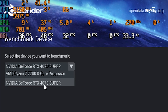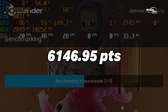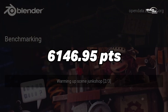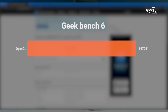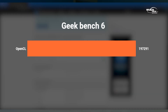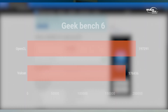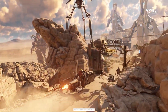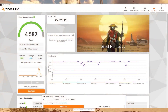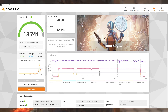For synthetic benchmarks, the Blender test scored 6146.95 points, which is a solid score for creative workloads. In Geekbench 6, the OpenCL score is 197,291 and the Vulkan score is 1,078,439. In 3DMark, the Steel Nomad score is 4,582 and the overall score is 18,741 points.